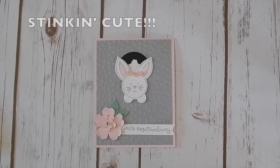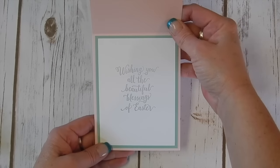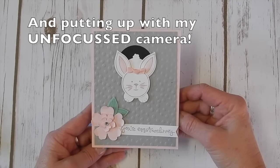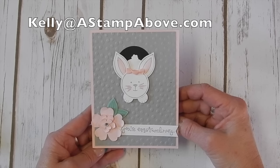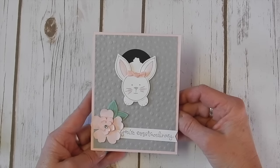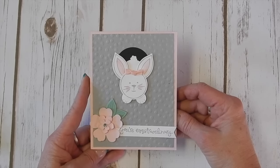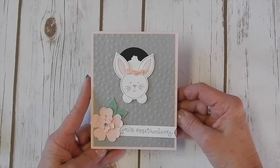Isn't this just stinking cute? What an adorable Easter card — I absolutely love it. Thanks for stopping by and stamping with me. If you don't have a Stampin' Up demonstrator, I would be happy to earn your business. Pop me an email at kelly@astampabove.com and I'll be happy to send you some catalogs. Check out my blog at astampabove.com — there are a lot of great projects and ideas, and I have two other exclusive bunny cards on there for you. Add a little sparkle to someone's day — send them a card.